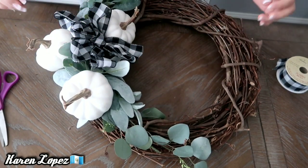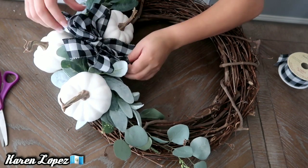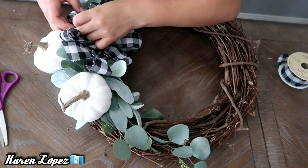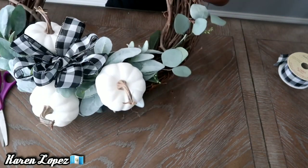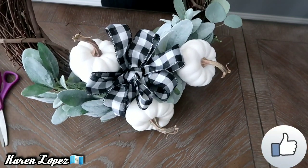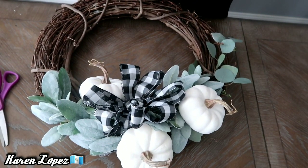¡Vean qué bonito! Es un trabajo muy fácil y nos salió muy económico porque la coronita es reciclada y las cosas las compré todas en oferta en Hobby Lobby. Y vean nos ha quedado muy bonita — estas coronas en la tienda cuestan alrededor de $40 hasta $45 dólares. A mí la verdad me encantó el resultado, espero que a ustedes también. No se olviden regalarme un me gusta, suscribirte si todavía no lo haces, y nos vemos la próxima. ¡Bye!